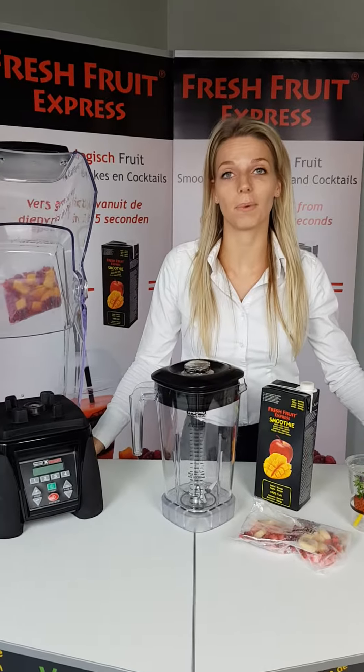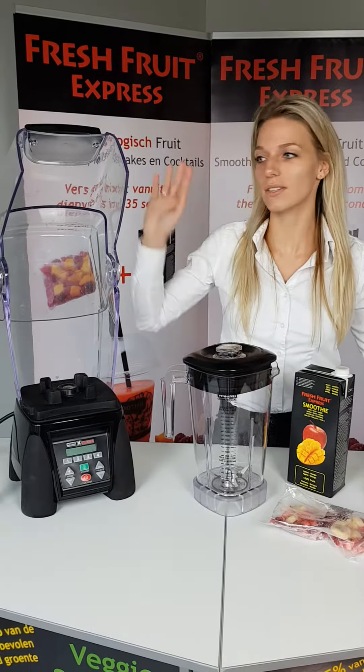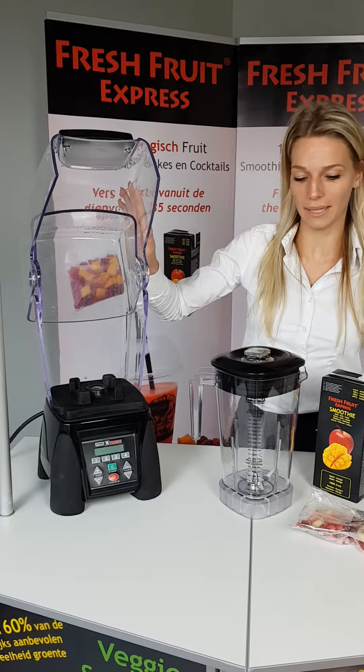Today I'm going to talk to you about how we prepare our Fresh Fruit Express smoothies in our top blender, the Waring Brand blender.